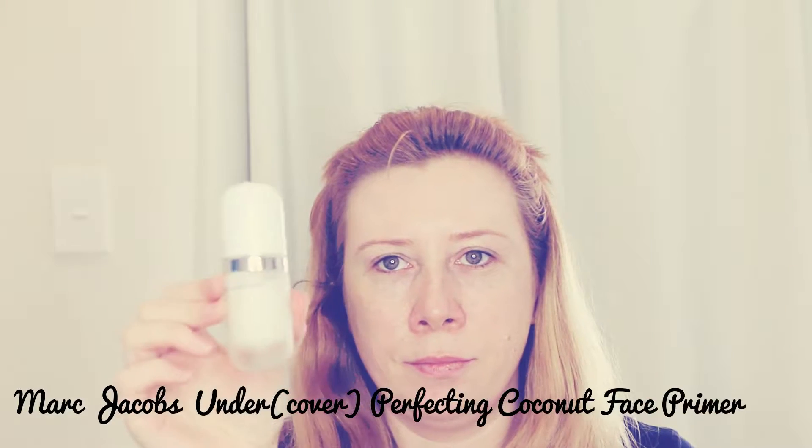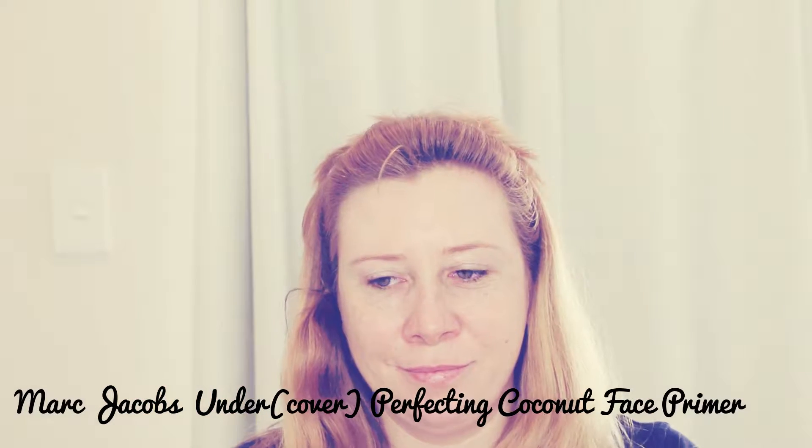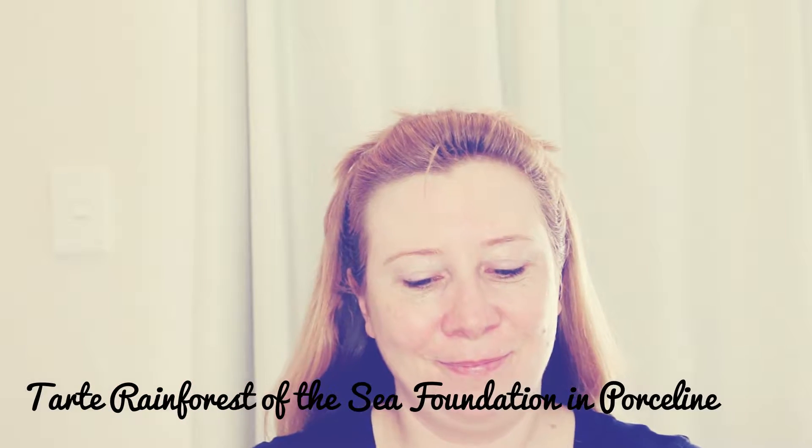If you want to see how I achieve this awful look, then please keep watching. First things first, I've got to prime my face and prepare it for the foundation. I'm using the Marc Jacobs coconut primer — this stuff is so nice and so smoothing on your skin, I love it.